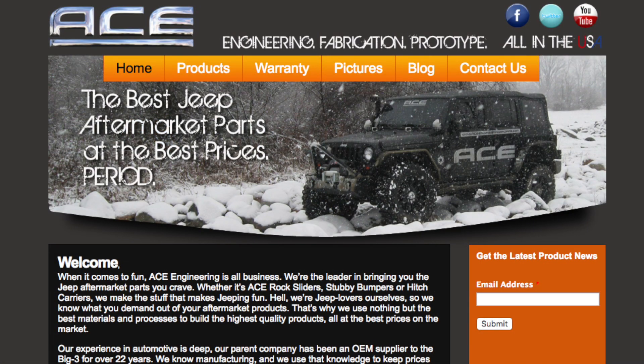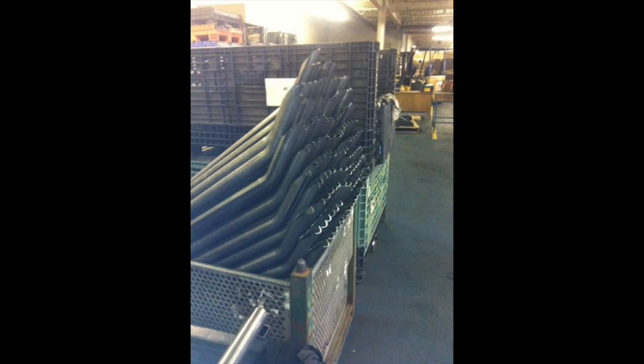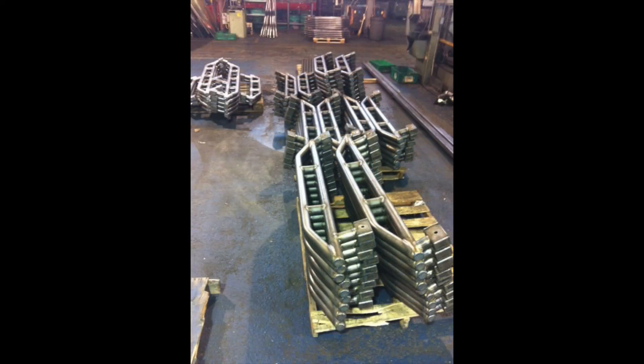Once Ace got a little bigger than an eBay listing that Adam could manage, I began talking with him. I'd been friends with Adam for a long time and was in the marketing world. I helped him put up a website and list the products, just doing it on my free time. Adam helped me with a million things — whatever I needed, the guy was there for me. I'd go in after hours and bend 20 to 30 sets of rock rails a night, cut them the next day, then put them in the fixture and tack weld them all together.